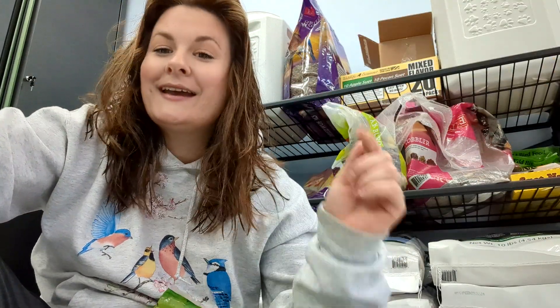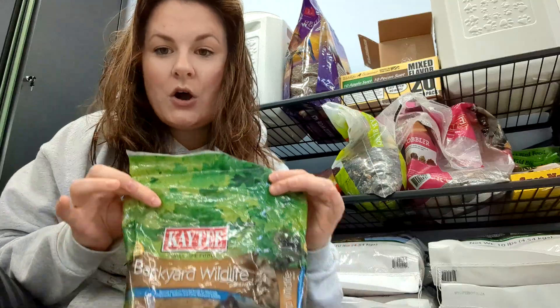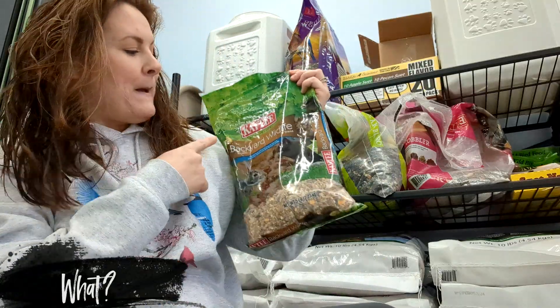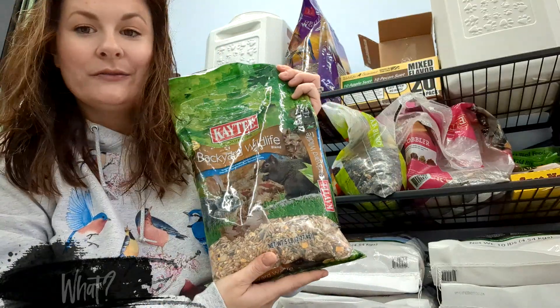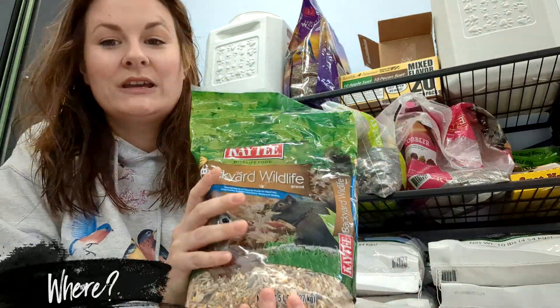Hi, welcome back to our channel. I am back with another review for you — this time a critter food. We will be going over the Kate T Backyard Wildlife Food today.